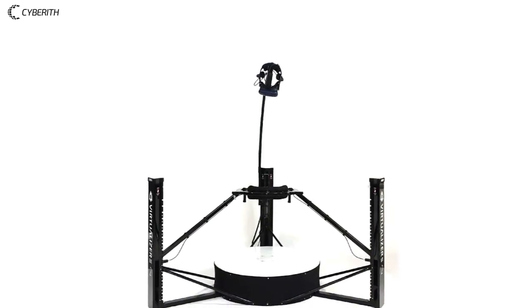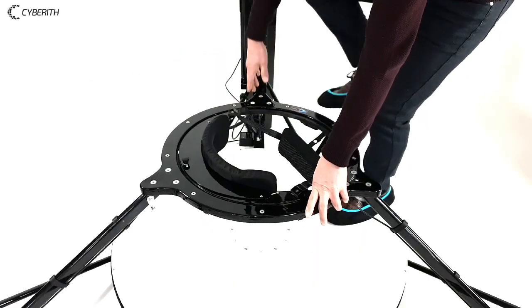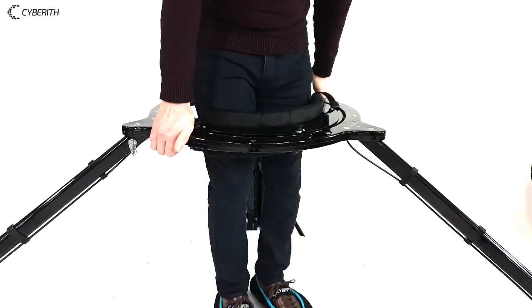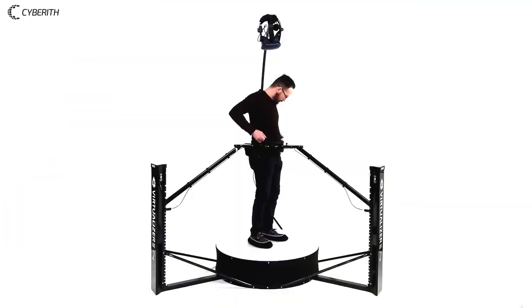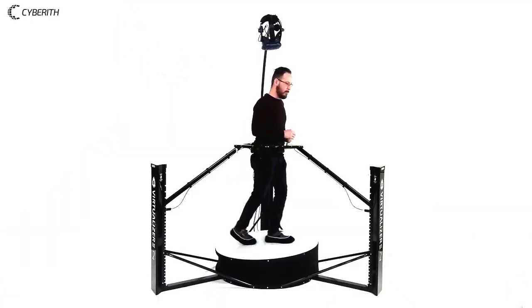The new Virtualizer Harness is a strong metal-based system providing safety and comfort. Step inside the ring, move it up, adjust the front part to your size, pull on both straps and start walking.